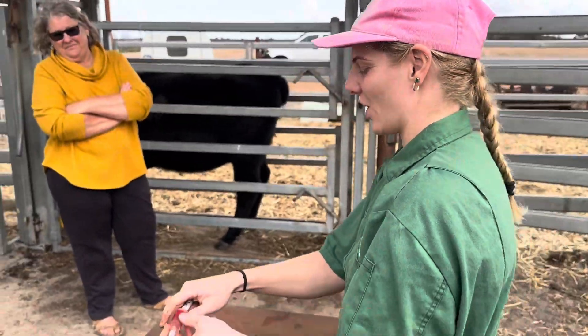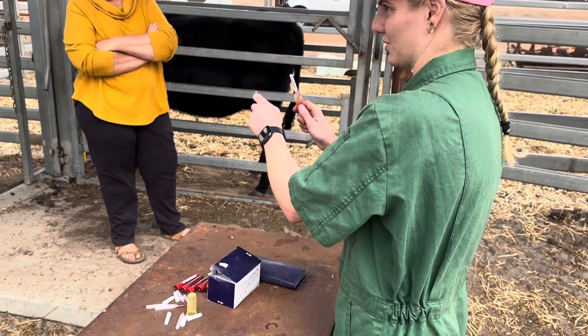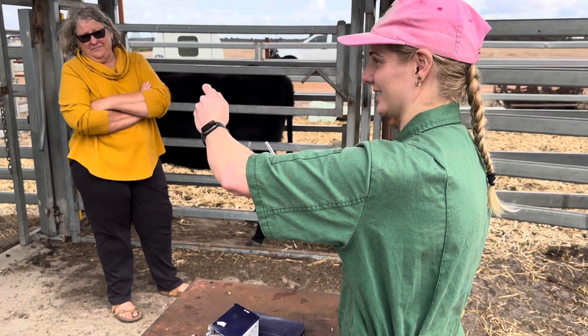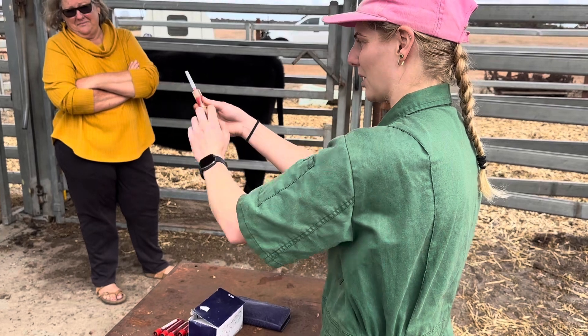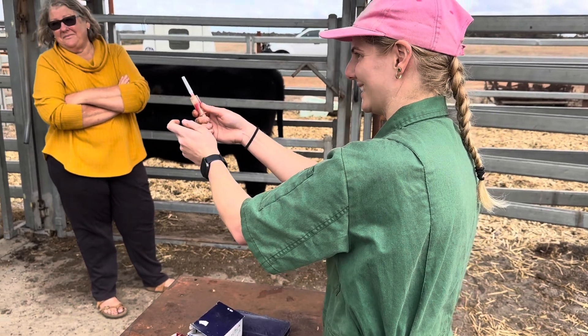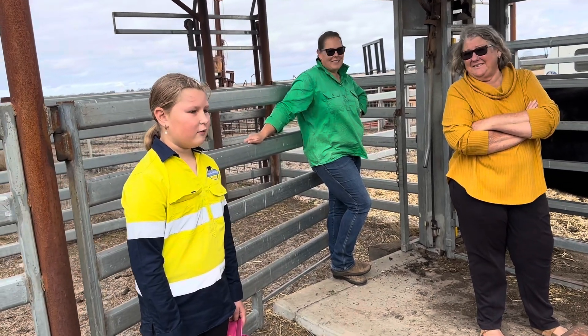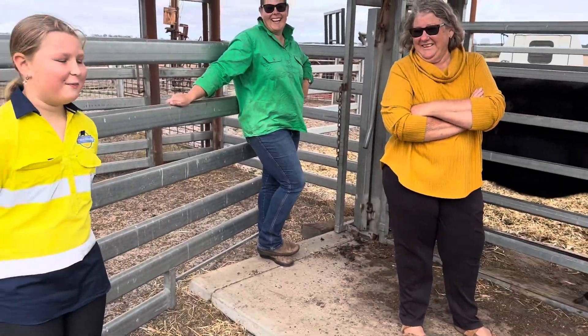So we're going to hold it close to it, just so we're ready when we get it into the right spot. We're going to lift the tail, find the two processes, know where we're going to go, remove the lid of the syringe, pop it in, pop the back container on, and then the second end of the needle punctures the container. Nice. Legend. Spot on.